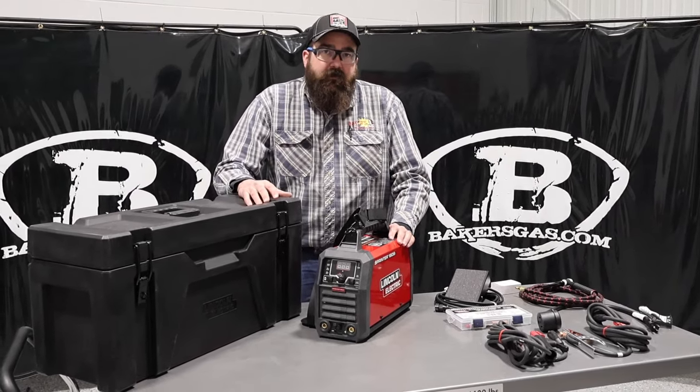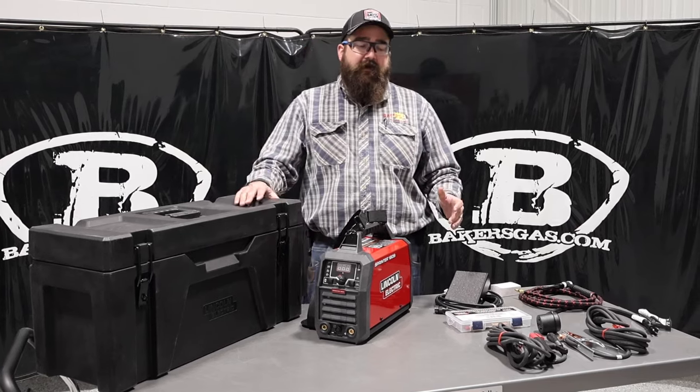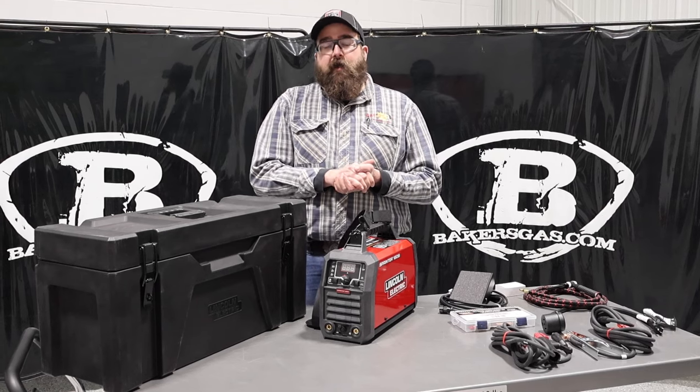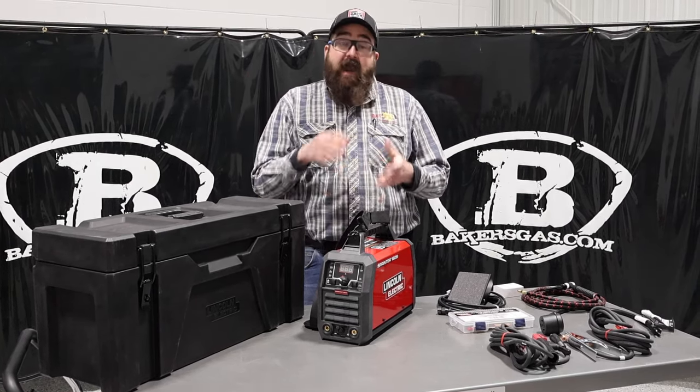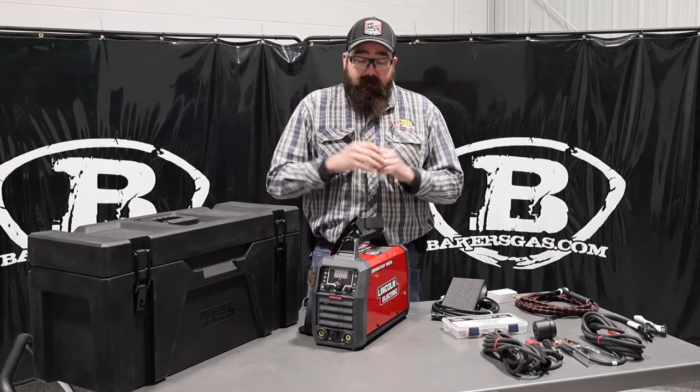Hi, I'm Andrew with Baker's Gas. We're here today with the all-new Lincoln Sprinter 180SI. I just got my demo unit in, so today in this video we're going to go over what it comes with, all the stuff that it can do, its capabilities, and basically I'm just going to break it down. So jump right in.